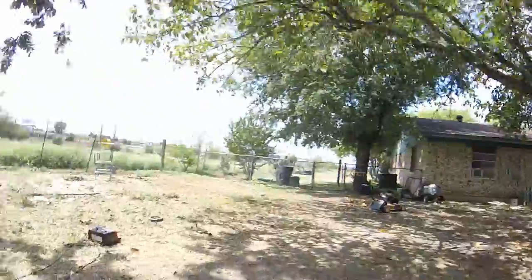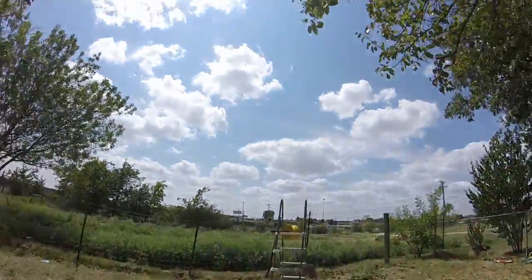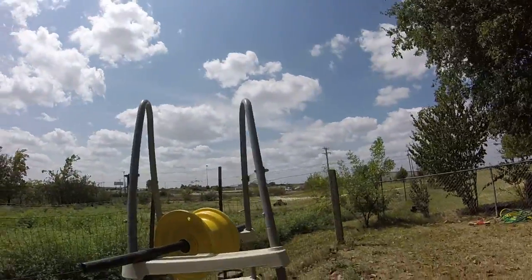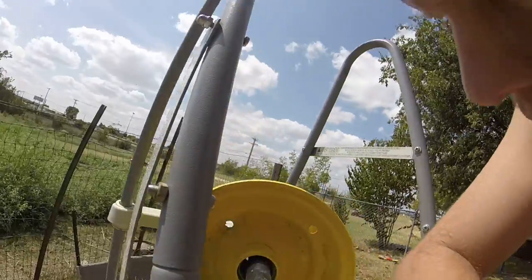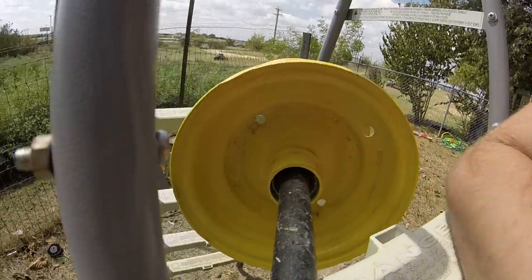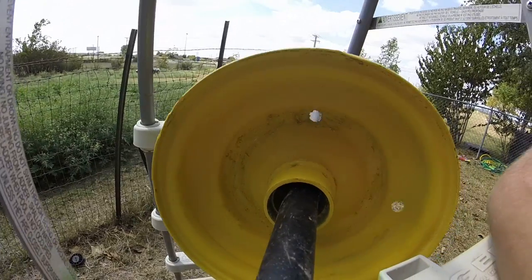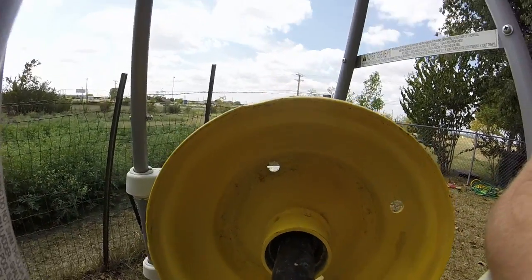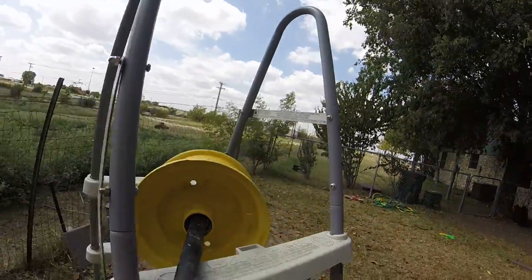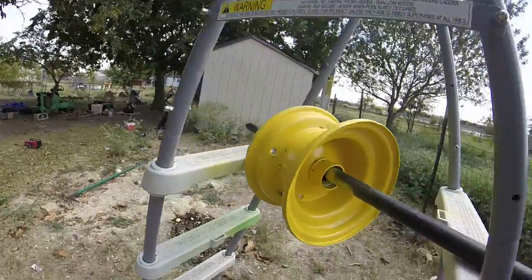I don't know if I'm going to get this thing 100% done before the tractor show. I used some paint and it's been drying for a week. I went to sand it today and it was still wet. So I'm going to have to get some stripper, soak it, and strip it down.